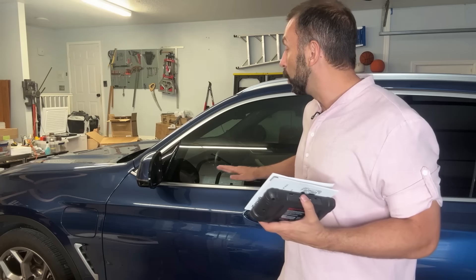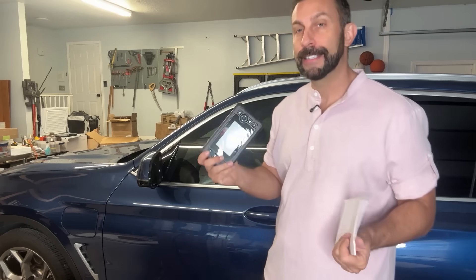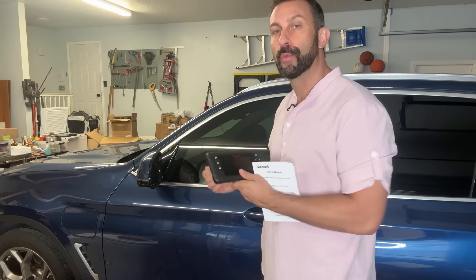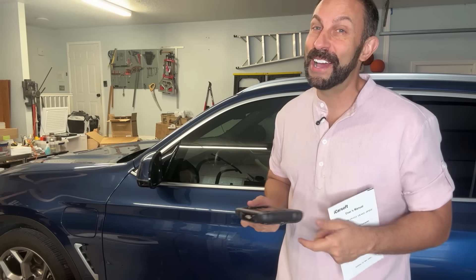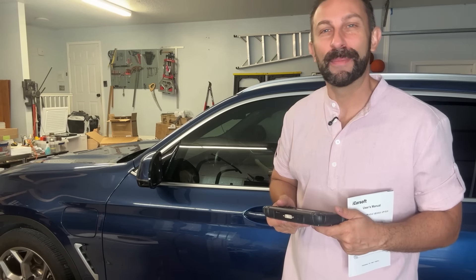So if you're looking for something as a shade tree mechanic like myself or as an industry pro like my dad, well guess what — this is a great option right here. On top of that it is universal, where it'll work with just about every vehicle you have so you're not going to have any issues. Let's go ahead and check it out right about now.